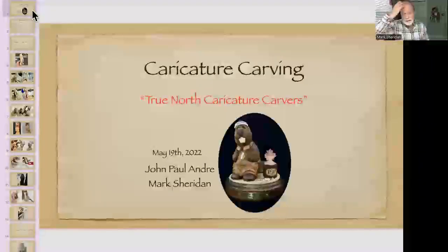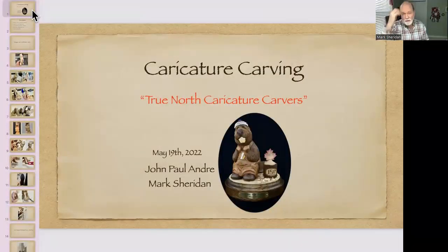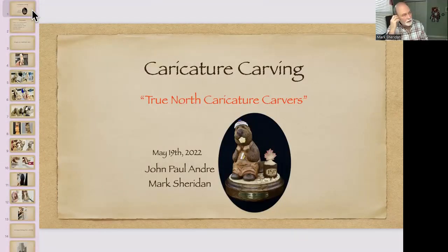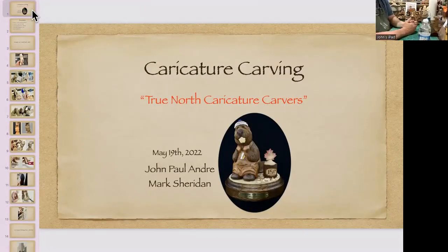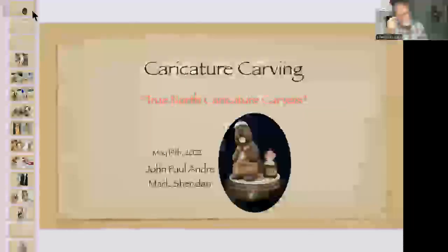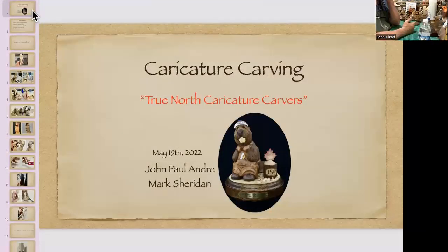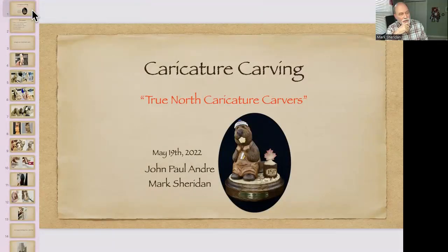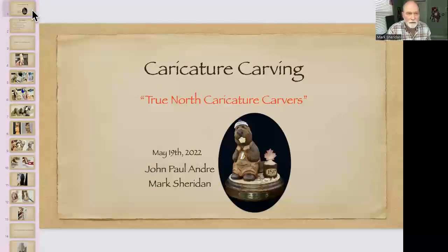Okay, so here we are, May 19th. John Paul Andre, Mark — I'm Mark Sheridan. John Paul Andre's joining us from Nova Scotia. Our emails: John Andre at outlook.com, John Andre 1967 at outlook.com, and I'm mark.sheridan at simpatico.ca. So if anybody wants to contact us, we're glad to hear from you.